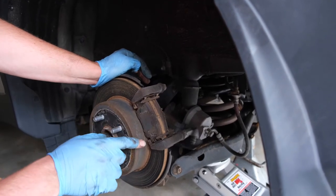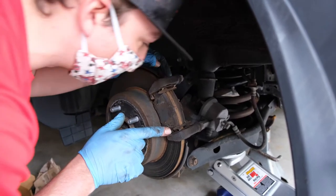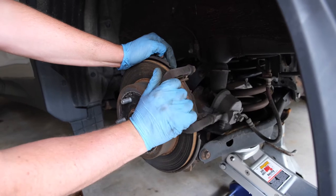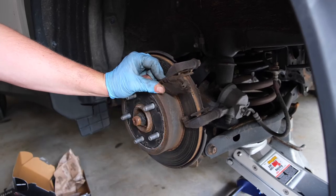Now that we have that out, take note before you remove any of these pads that you have a wear indicator and which side it's on. The wear indicator on this side is on the bottom of either one. When your brake pads get low, it has this little piece of metal that squeaks against the rotor.